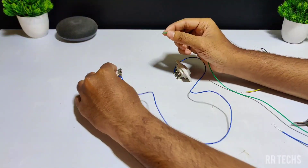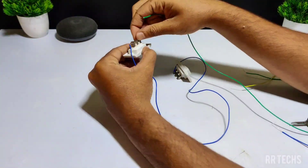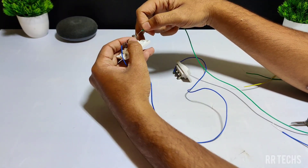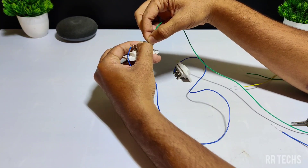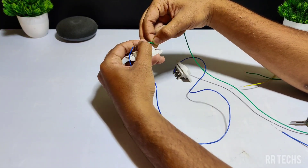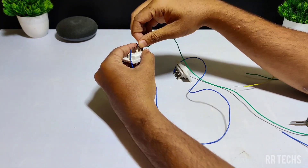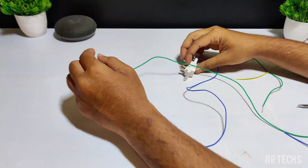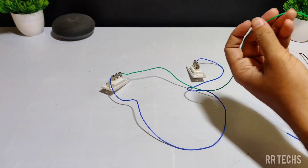Now let's do the second connection. Take a wire and connect the other end to the last terminal of the first switch.